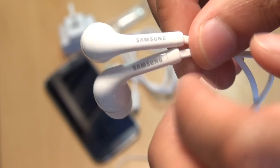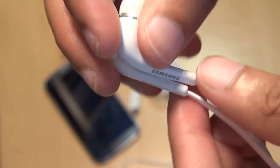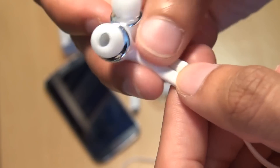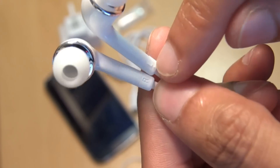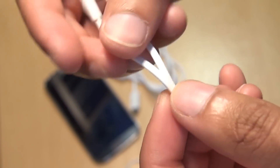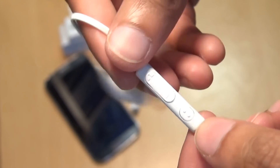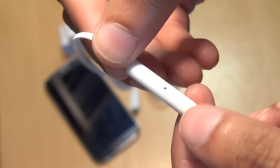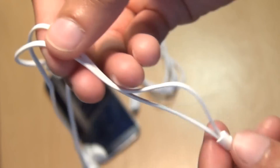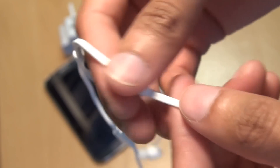And finally, we have the earphones included with this handset. You can see the Samsung branding along the outside. They have left-right markings on the very bottom. This is flat, tangle-free cabling. You've got volume up and down controls, call pickup, and a microphone along the back of the control unit. And there's a little splitter that you can adjust as well.